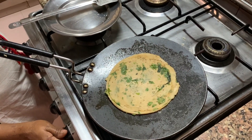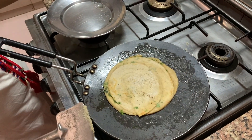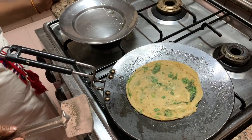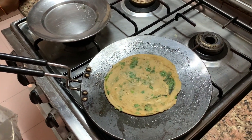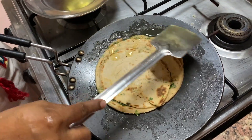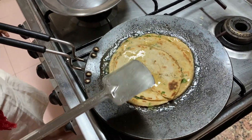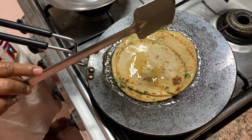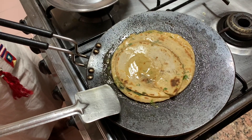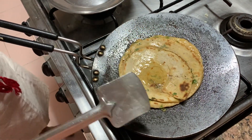Now see — one side is being done. Now she will flip it. Flip it. It's still not done — flip it back, doesn't matter, we'll do it later. It has to become a little golden. Flip it. Yeah, see it is golden. Put oil all over. That's how you do it. Now let it cook on the other side, then flip it again and put oil again. If you follow the technique perfectly then you'll be able to do a karare paratha with so many layers.